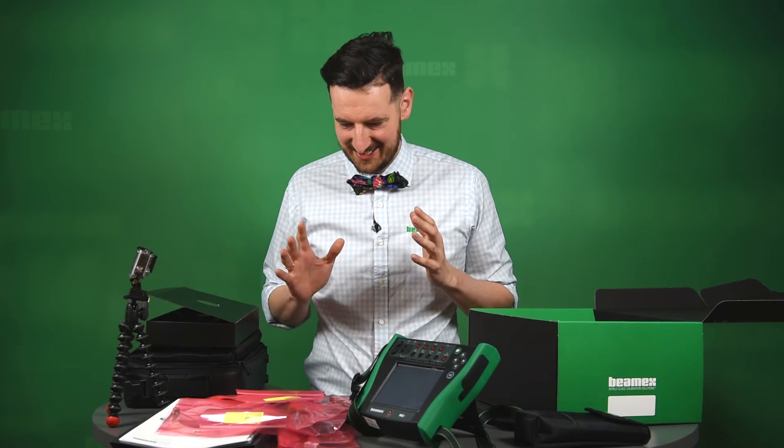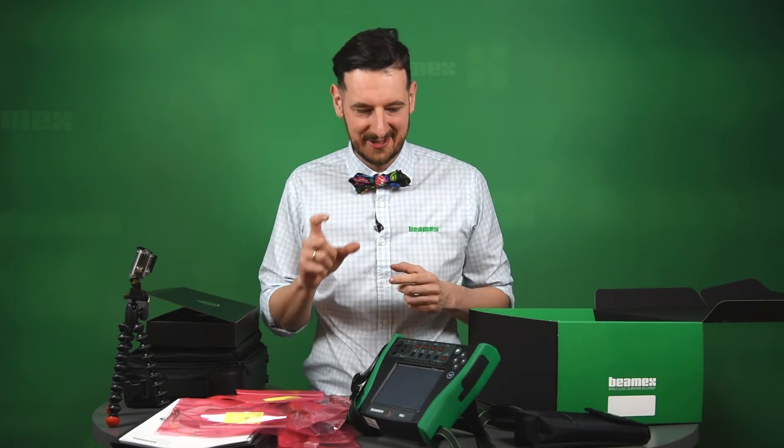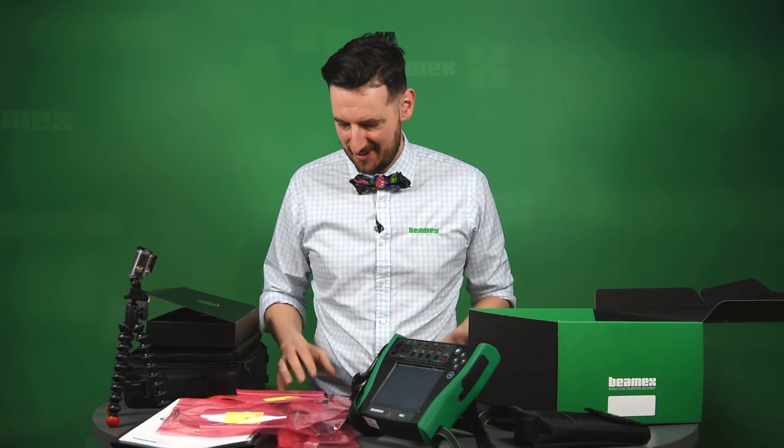There we have it. This is what you're going to get when you buy an MC6, brand new, out of the box. Thank you so much for watching.